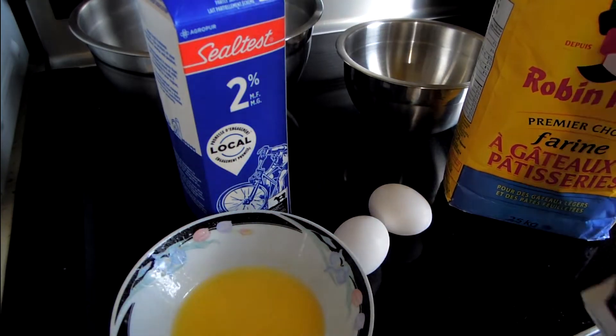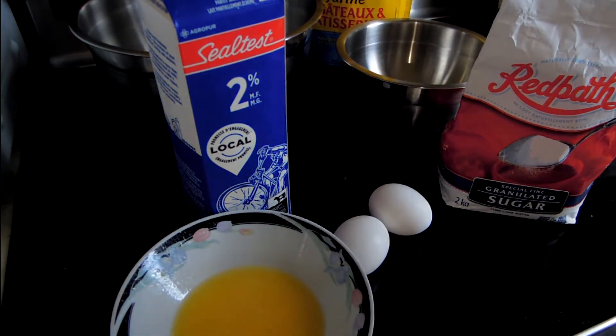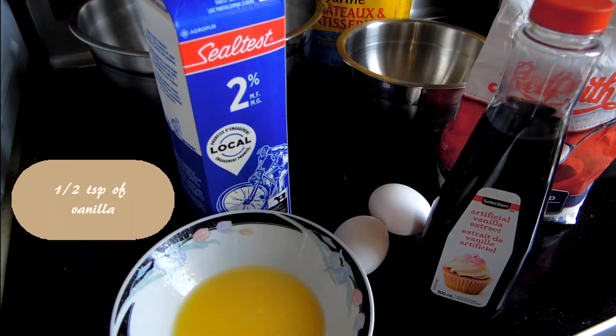Additionally, since I like mine a little bit sweeter and to make it more of a dessert crepe, I'll be adding two tablespoons of sugar, and also half a teaspoon of vanilla. Let's begin, shall we?